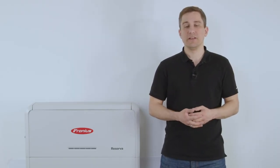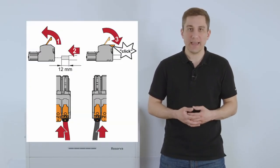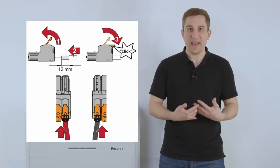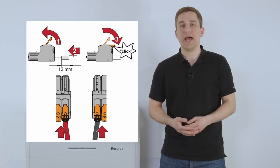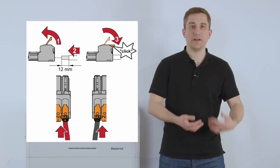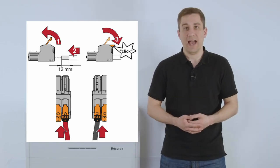Furthermore we also want to connect the DC cable to the inverter. You will find an extra contact on the hybrid inverter called BAT — for battery connection — and there you can directly connect the DC plus and DC minus cable coming from the Fronius Reserva directly to the Fronius Hybrid Inverter.